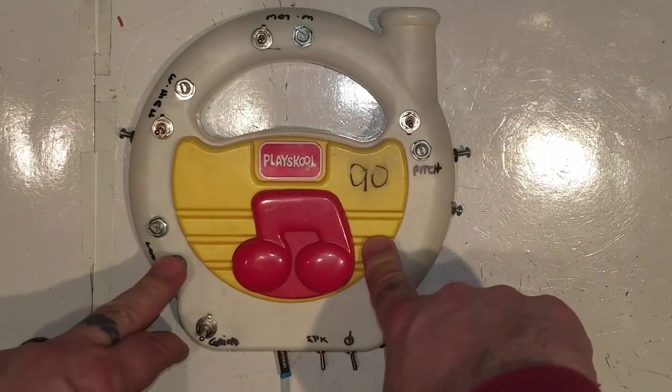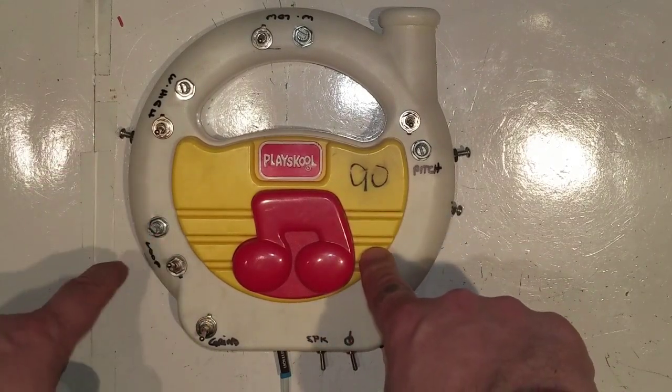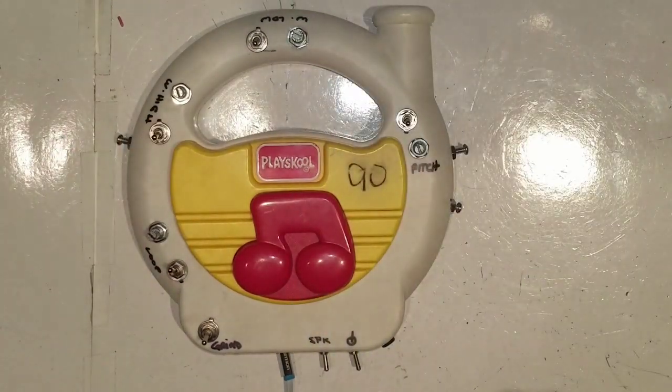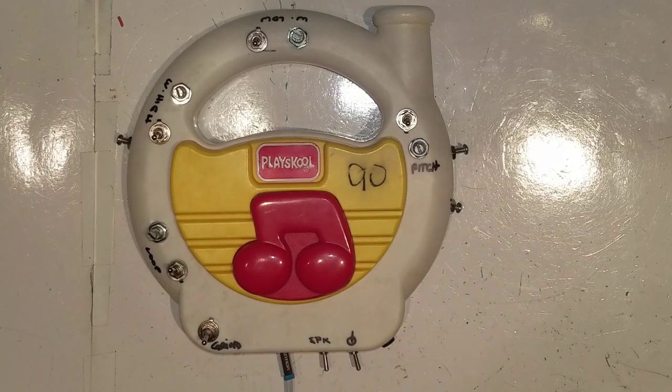I'm looping with a 40106 Hexschmidt trigger. I got three or four oscillators triggering the loop, triggering the high and low warbles. There were a couple other places where I got some interesting feedback — loopy kind of oscillator noises when I was playing it.